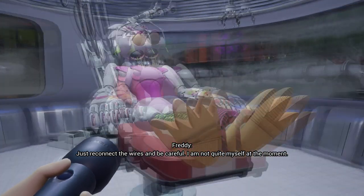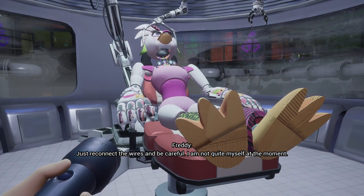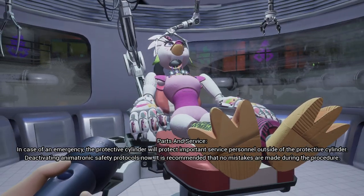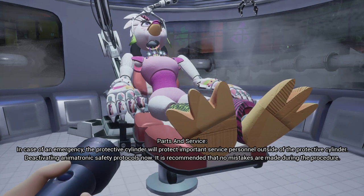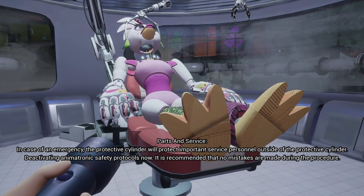I am not quite myself at the moment. In case of an emergency, the protective cylinder will protect important service personnel outside of the protective cylinder. Deactivating animatronic safety protocols now. It is recommended that no mistakes are made during the procedure.